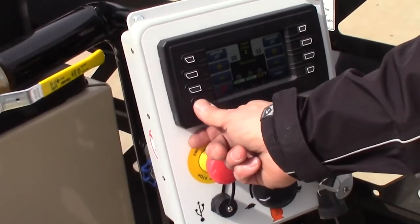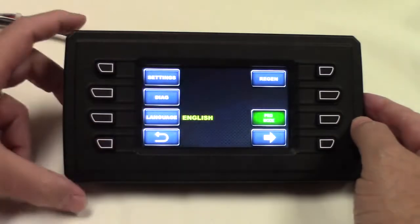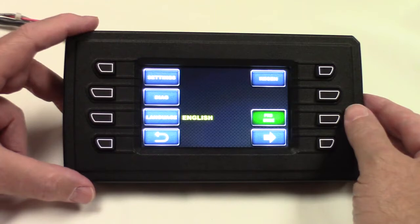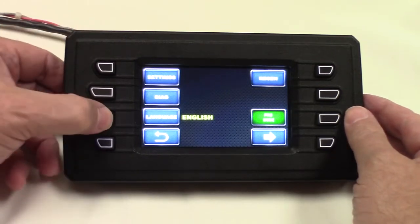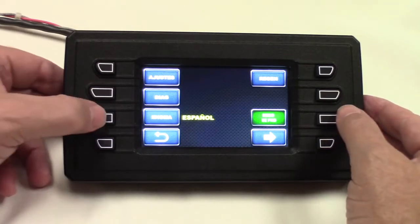You also have the option for codes — see the F here for Fin, these would be Fin codes. And there are also settings in here. I can change the language from English to Español. We've got pro mode and we've got beginner mode. I've got it in pro mode — that's going to enable me to do things that I want at my pace.